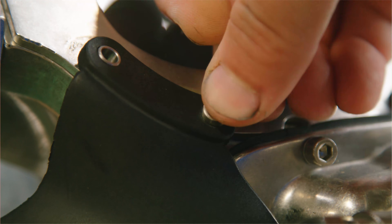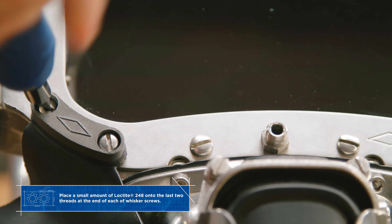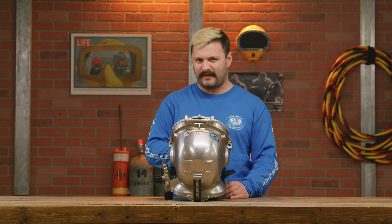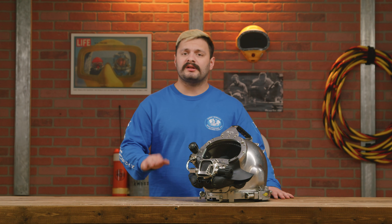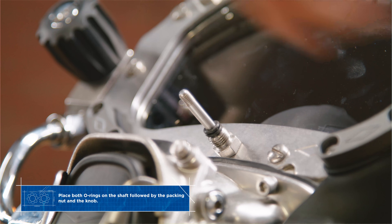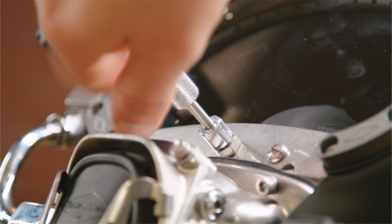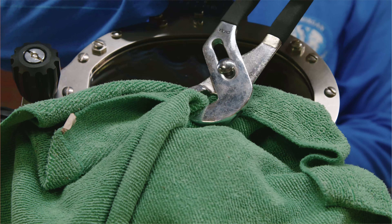All right, next make sure to install your whisker spacers. We're gonna install our whiskers with the zinc anodes that we saved from our 350 regulator. With the whiskers correctly installed, we're going to go ahead and install our oral nasal mask and the microphone. Then install the nose block, put the two o-rings onto the shaft followed by the packing nut. Next tighten the knob with pliers padded by a cloth while holding the nose block.